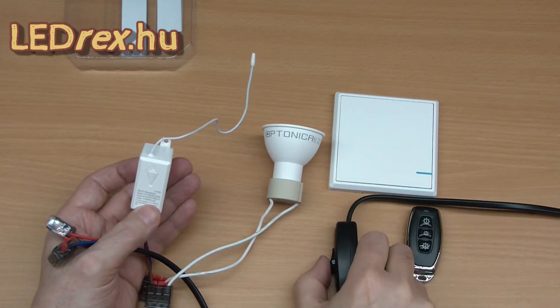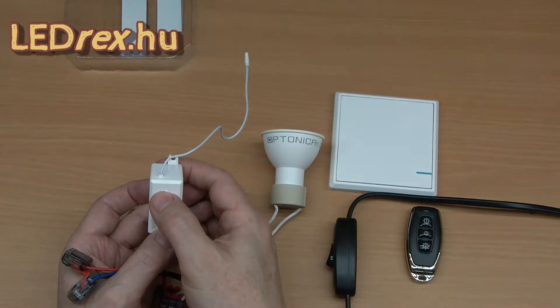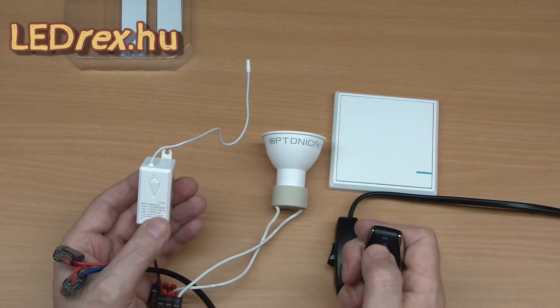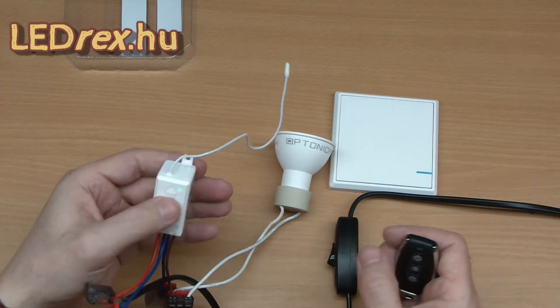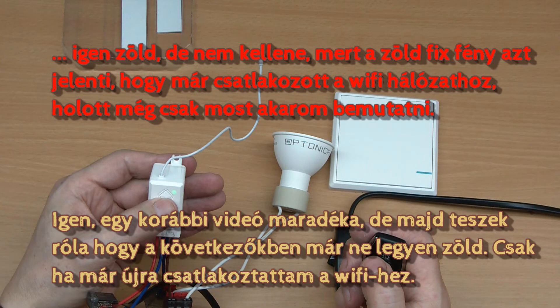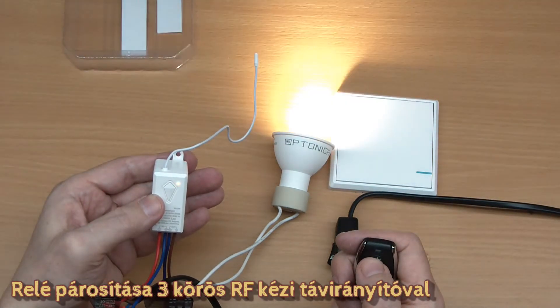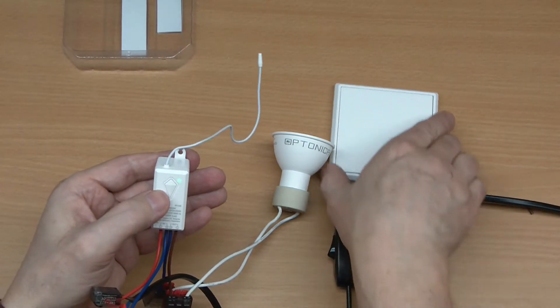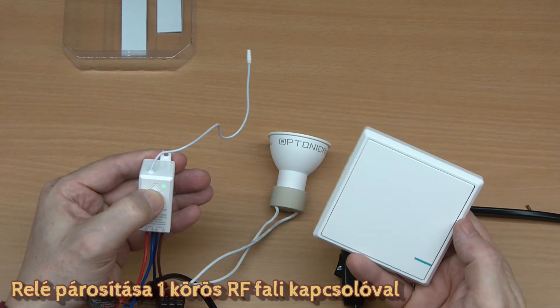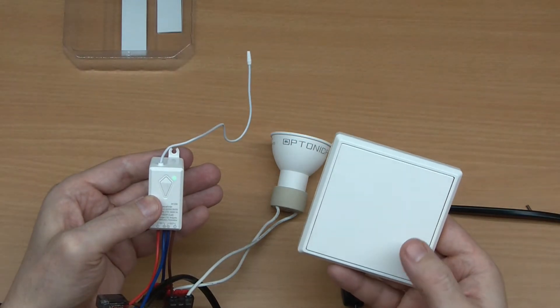Ezt felkapcsoljuk, villantot, megnyomjuk, igen, akkor azt mondja, hogy zöld, nyomva kell tartani, villog, villantot, működik, villog, működik, helyes. (We turn this on, flash, press it, yes, then it says green, need to hold it, flashing, flashing, works, works, correct.)